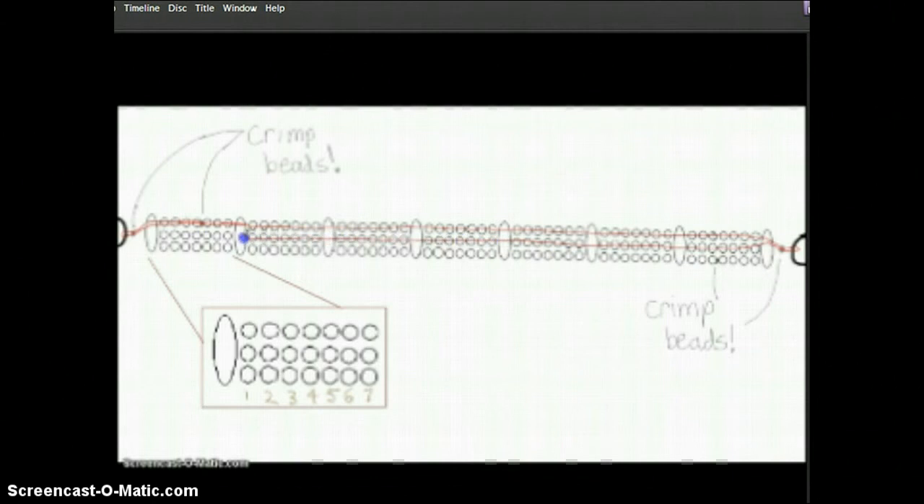Then when I get to the second hole of the last connector bead, I go through the two crimp beads, make another loop, go through the two crimp beads and then through the third hole to make my third row. Then when I get to the end — the other end — I go through the last hole in the last connector bead, then through the two crimp beads, make a final loop around the ring, back through the two crimp beads, back through the last hole through a crimp bead, and it's nice and secure. That's the ending and the start of my tiger tail wire.